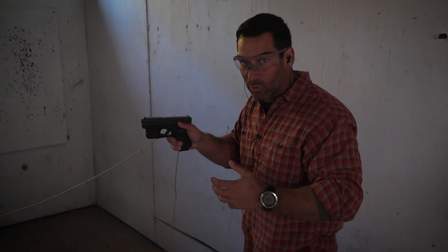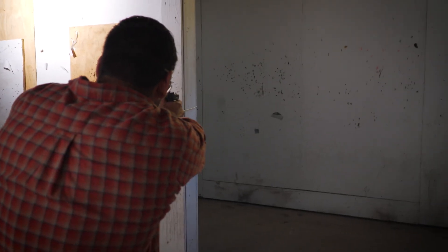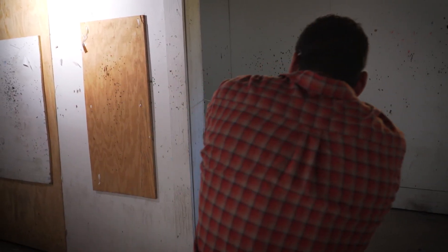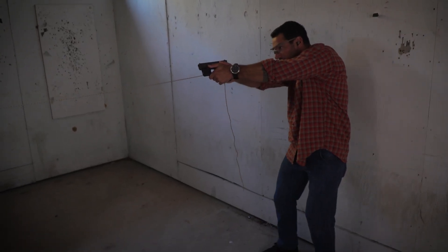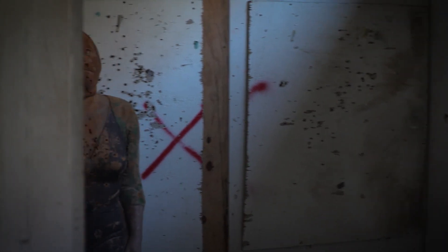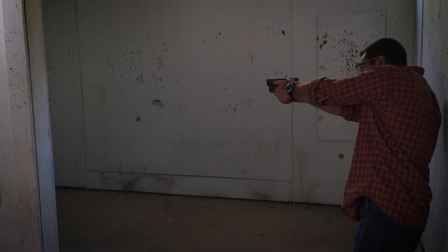Let me show you what I'm talking about real quick, real time. So I'm watching that corner, I'm pieing all the way over watching that corner. My life depends on me keeping my eye on that corner. As I get to that last little bit, I can go ahead, lean over and engage my target.